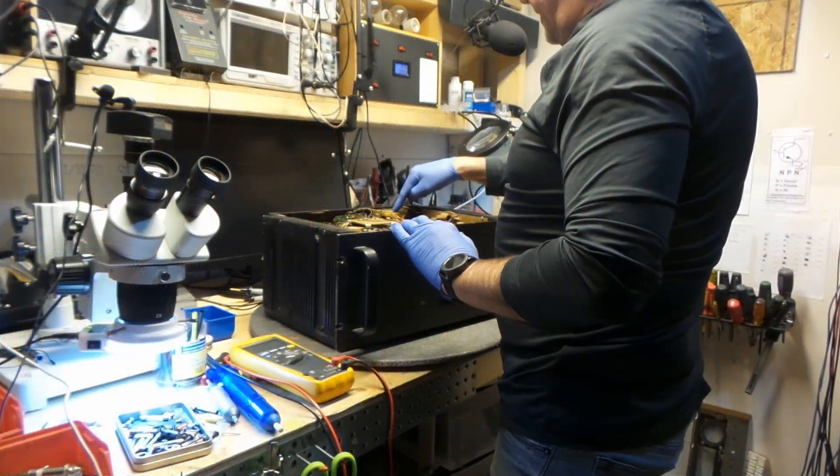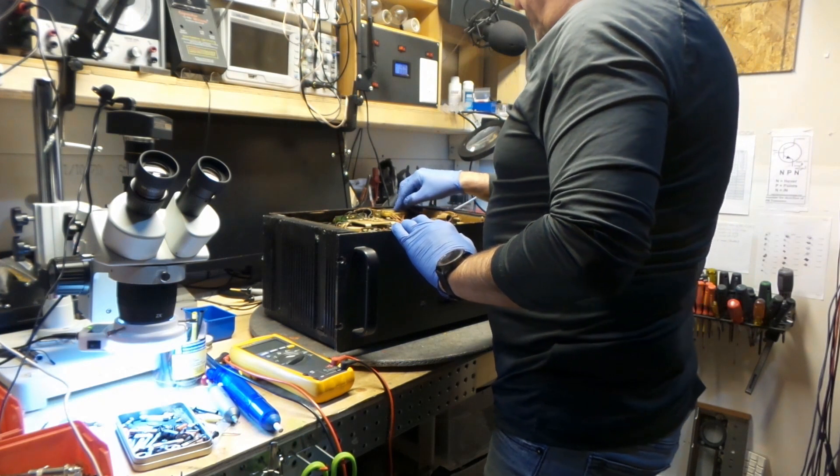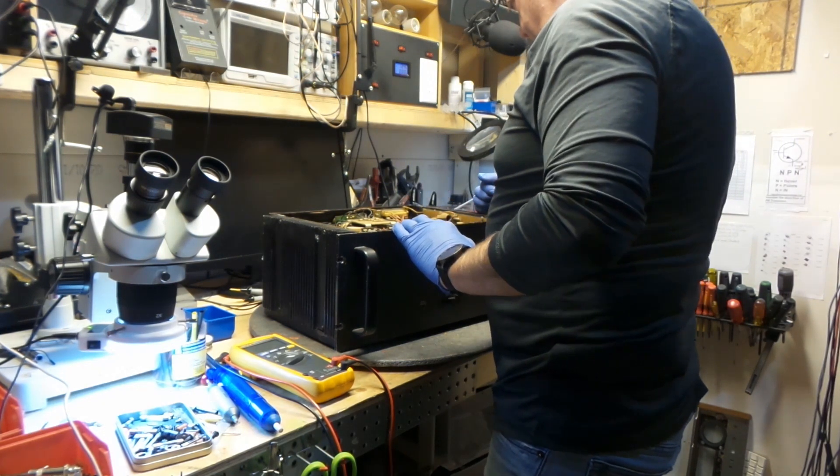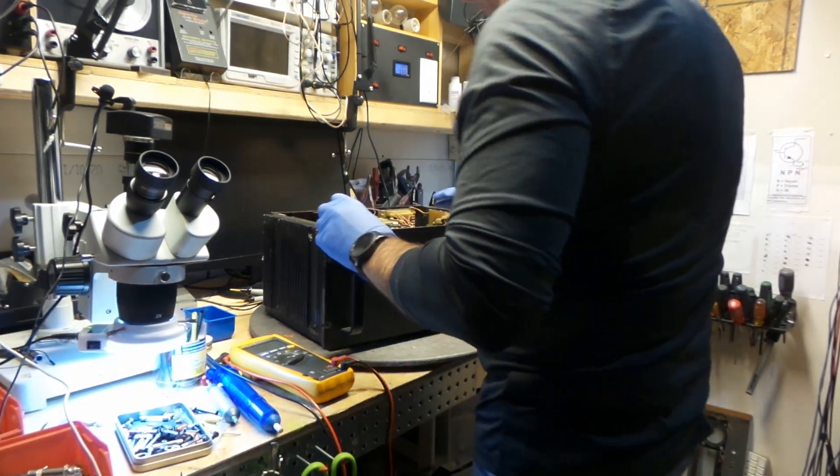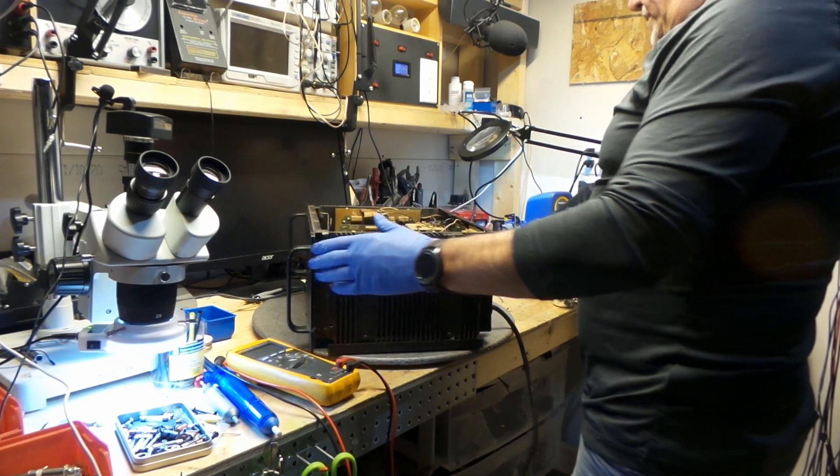This is my relay board. I'm not sure how much voltage I'm supposed to have on this, but I'm going to be checking some of these capacitors on here. This is my relay.